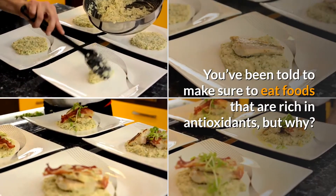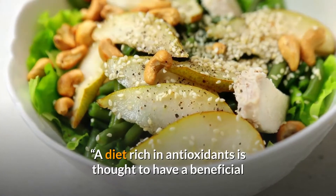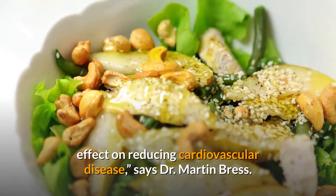You've been told to make sure to eat foods that are rich in antioxidants, but why? A diet rich in antioxidants is thought to have a beneficial effect on reducing cardiovascular disease, says Dr. Martin Bress.